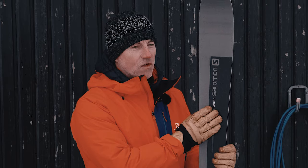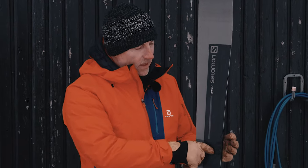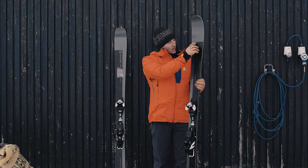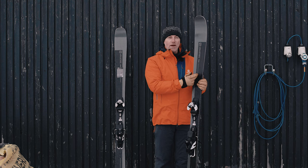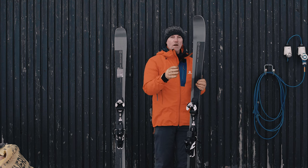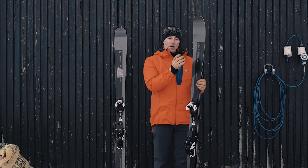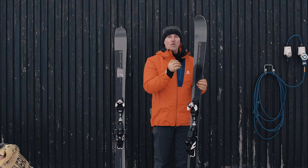One of the killer features is the little titanium window here — the cutout here — and you'll see the same down here at the tail. There's no titanium here; we've got CFX Super Fiber here, and what that does is it just gives the ski a little bit more tolerance and a nicer, more forgiving feel. So for a double titanium ski, it's just not too overpowering — you can chuck it around.